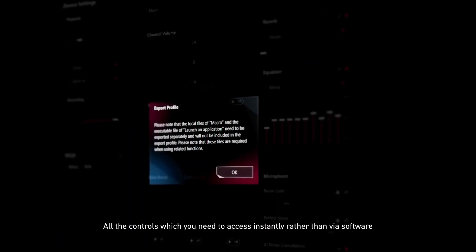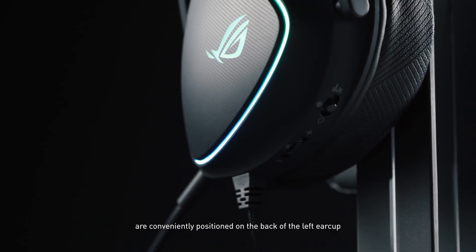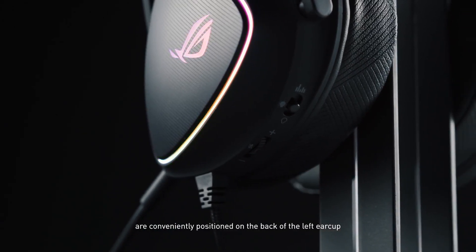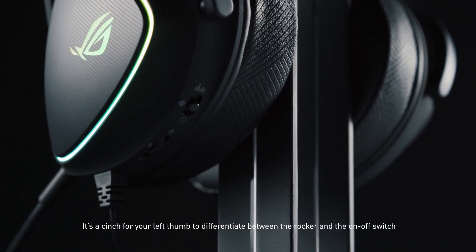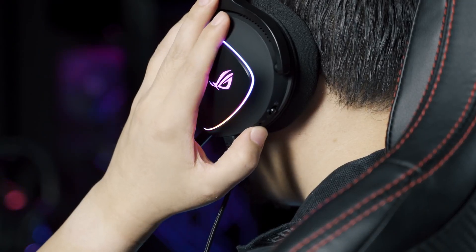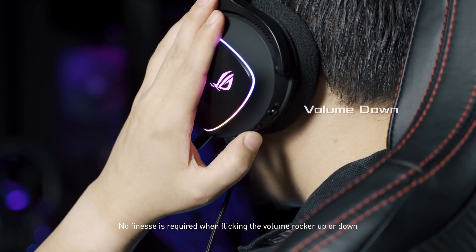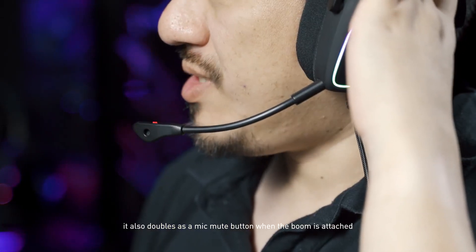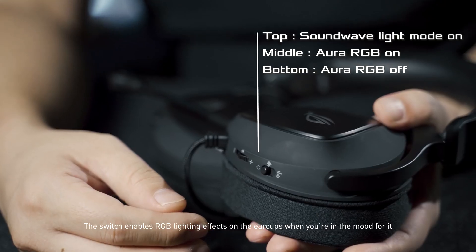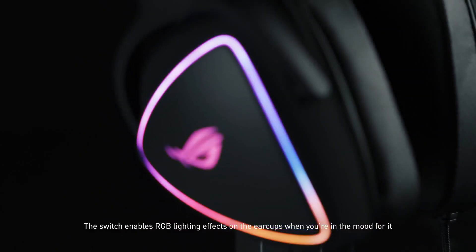All the controls you need to access instantly, rather than via software, are conveniently positioned on the back of the left ear cup. It's a cinch for your left thumb to differentiate between the rocker and the on-off switch. No finesse is required when flicking the volume rocker up or down. It also doubles as a mic mute button when the boom is attached. The switch enables RGB lighting effects on the ear cups when you're in the mood for it.